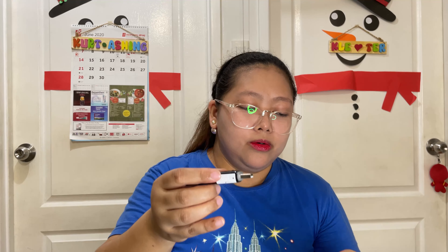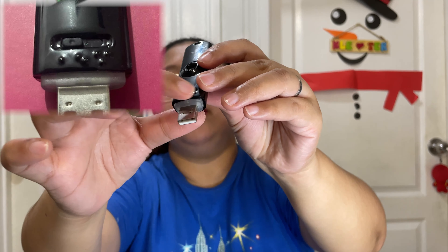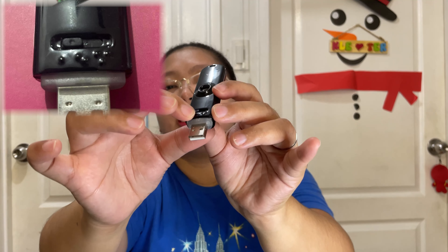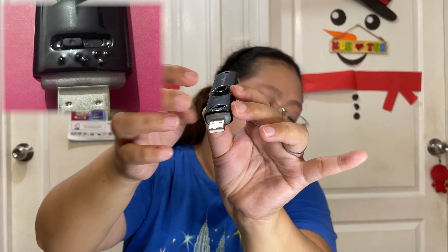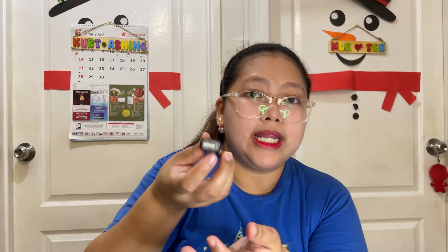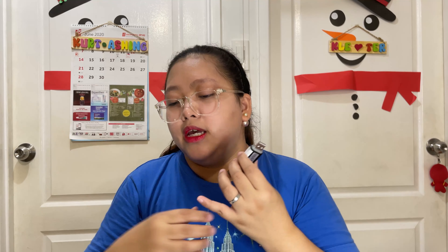Once the USB port is active, you can see there are dots near the on/off button. One dot means it releases mist every 60 seconds. The second dot means every 30 seconds interval. The third dot — maximum — means every 10 seconds it releases mist. Always unplug the USB diffuser when not in use or when it is out of essential oil. These are the things to remember when using the USB diffuser.